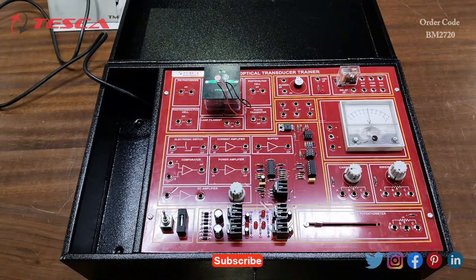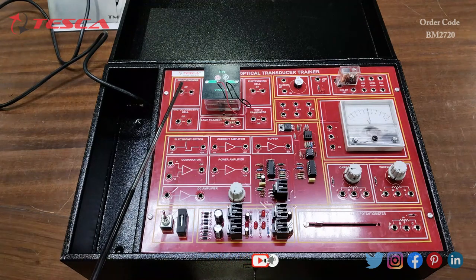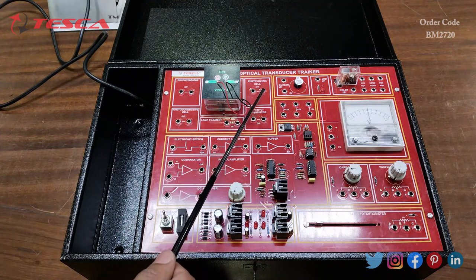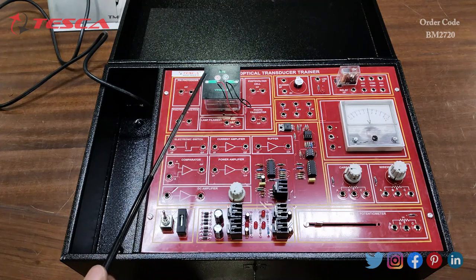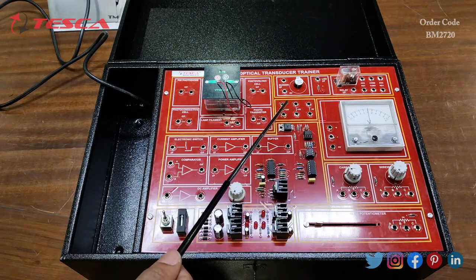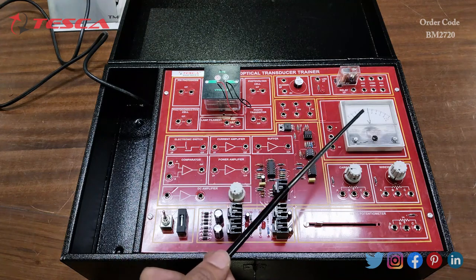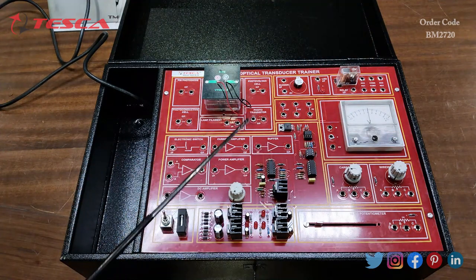This is the optical transducer trainer. Here we have a PIN photo diode, photo conductive cell, lamp filament, photo transistor, and photovoltaic cell — all located inside this white box. Then there is the buzzer, the LED, the relay, and the supply section providing plus 12 volt, plus 5 volt, and ground ports. This is the moving coil meter.